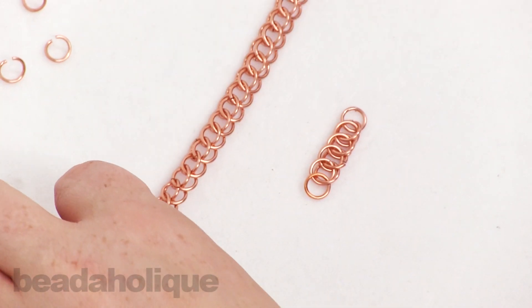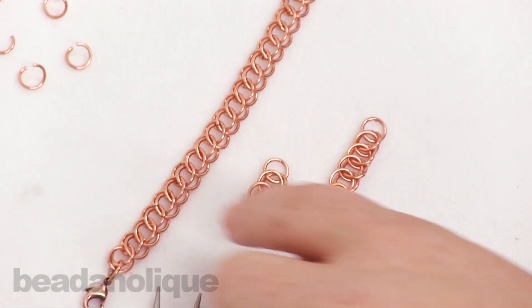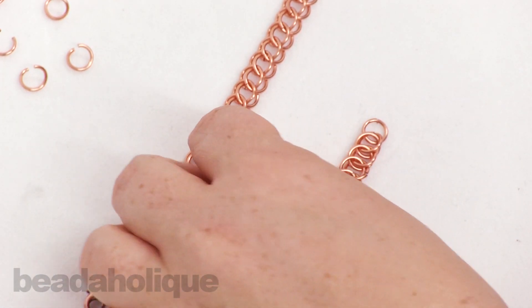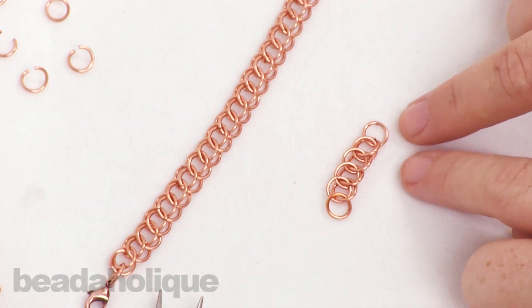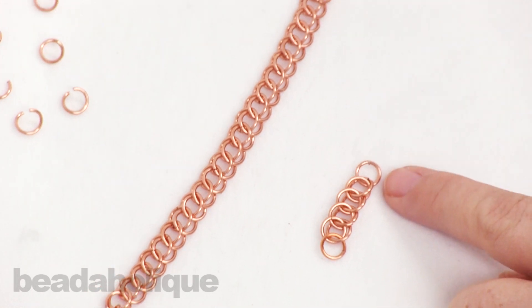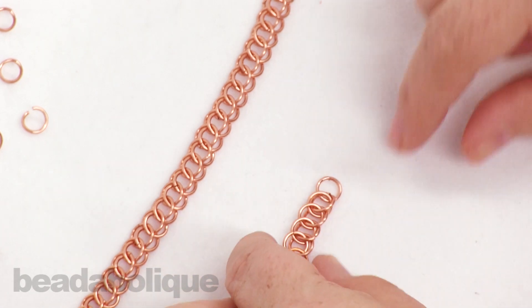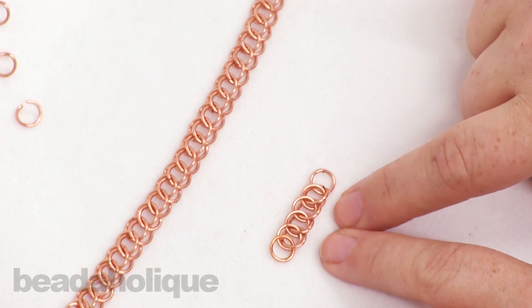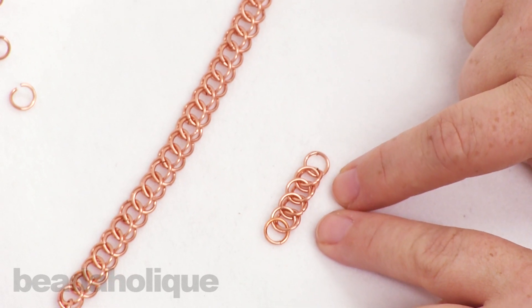Now when you start doing this for bracelets, what you're going to want to do is leave a little starter piece for yourself — it'll make your work a lot easier. So this might be my starter piece and then I'll just keep adding from here, and when I get the length of a bracelet that I want I'll unattach it from here and have my nice clean bracelet, but I'll always have this starter piece so that if I ever want to go back and do another three-in-one chain mail, that's how I'm going to do it.